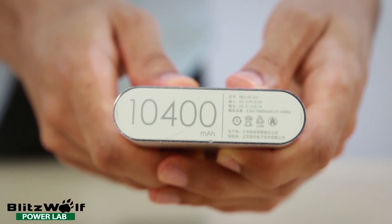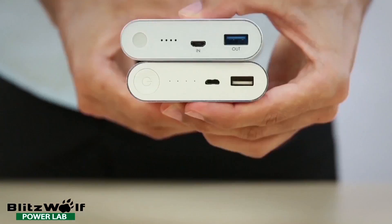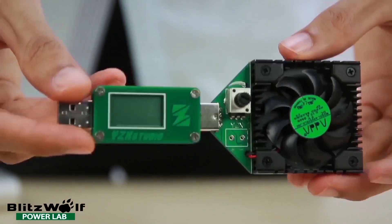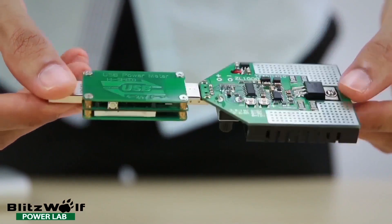This is a Blisswolf power bank, and this is the Xiaomi power bank. From the outside they both look very similar, but with this testing tool we're going to show you exactly what the difference is.